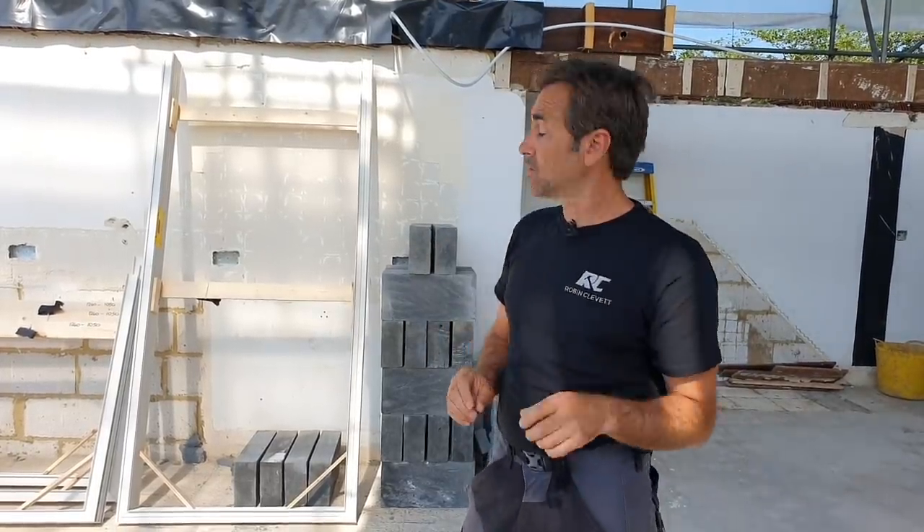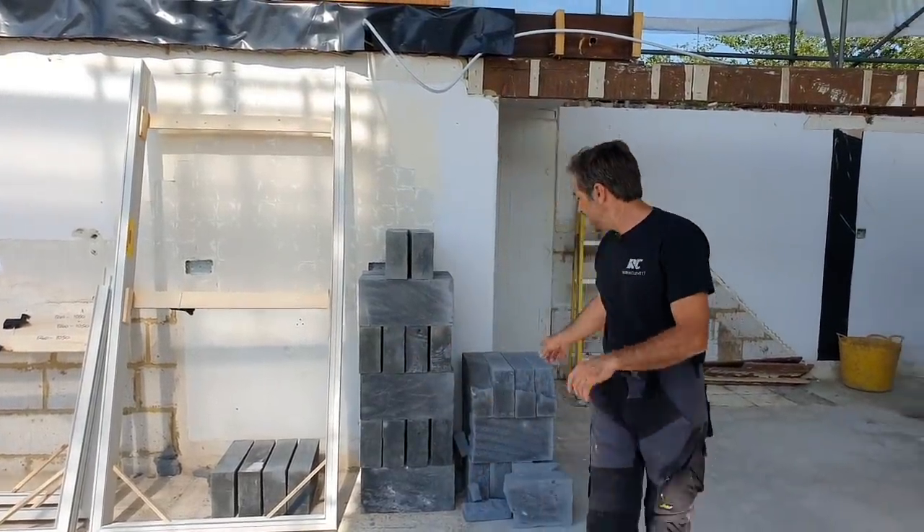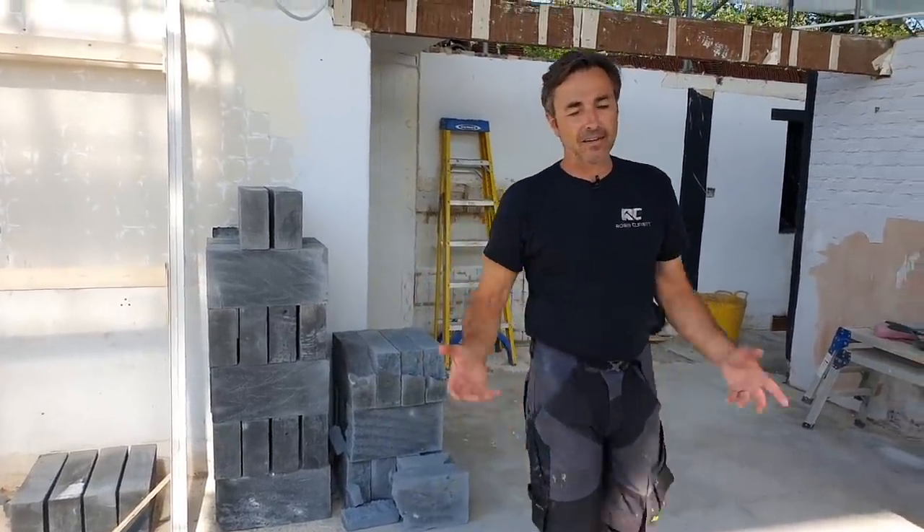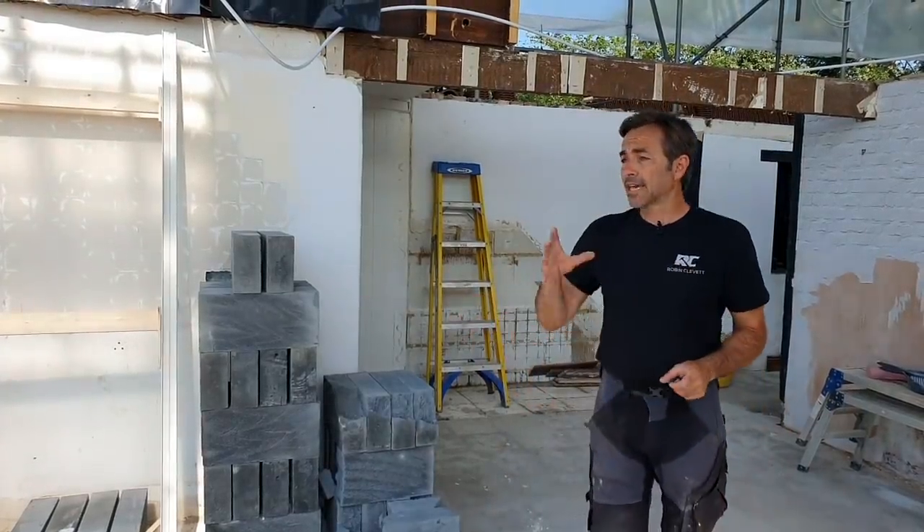Apart from some material issues we've got everything we need now. We have had a few issues with the blocks — quite a lot of them were coming in damaged as they came out of the wrappers. With shortages, as soon as you've got breakages you've got to start thinking where can we use them, but we'll get through them.